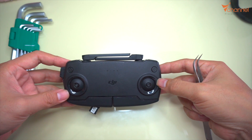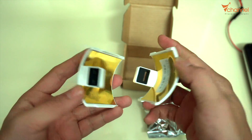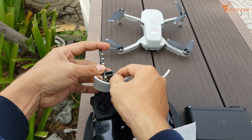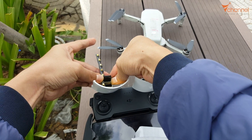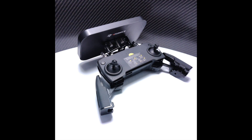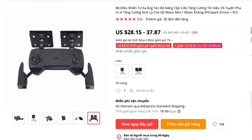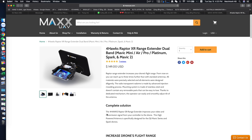Hi YouTube, welcome back to Vee channel. Today I would like to show you how to upgrade the antenna for Mavic Mini Remote Controller. Beside the way using the Parabon booster and Yagi antenna like this, we can use a more expensive method — replacing the original antenna with other ones. It varies from 20 bucks to 150 bucks.